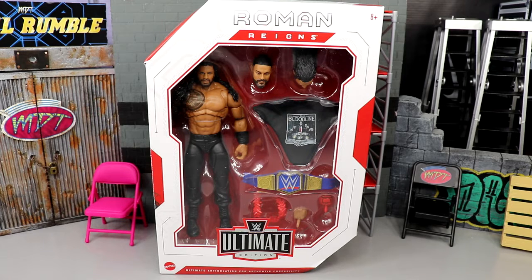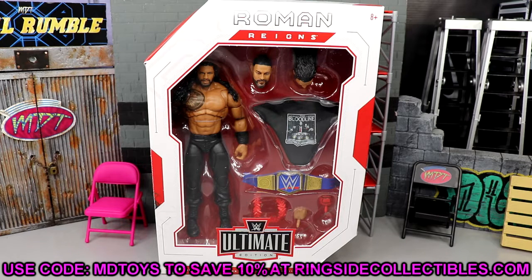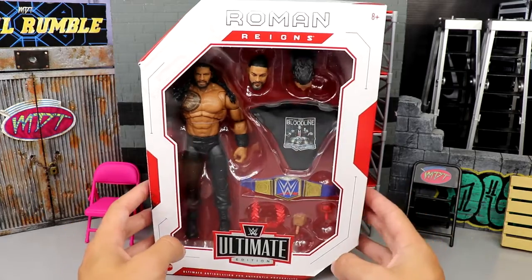If you guys missed our Jeff Hardy Ultimate Edition review, definitely go check that out. Ultimate editions deserve their own review because they're so detailed and deep. Going forward I will be doing ultimate editions by themselves — I just feel like it's the right thing to do. Roman Reigns — I like him but there are some gripes with this figure. If you guys are able to grab this, go over to Ringside Collectibles, use promo code MD Toys to save 10%. Here is the tribal chief in all his glory.